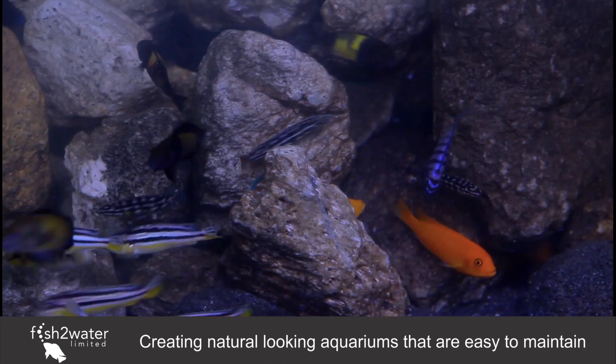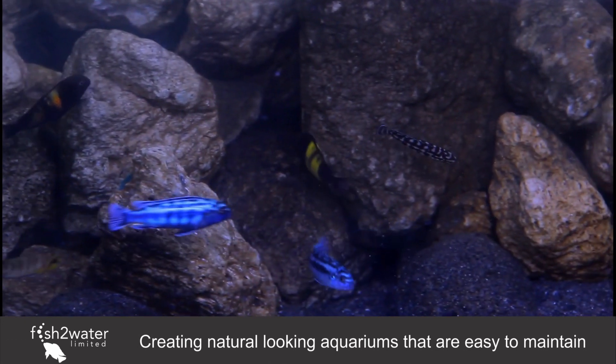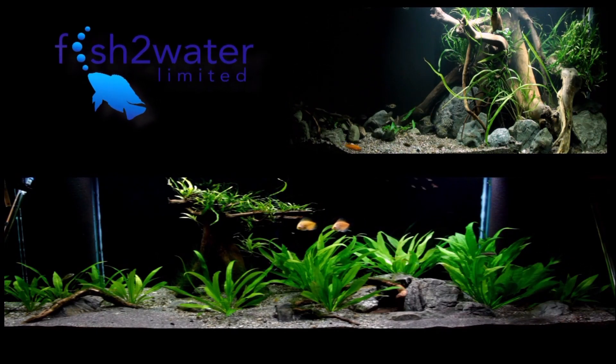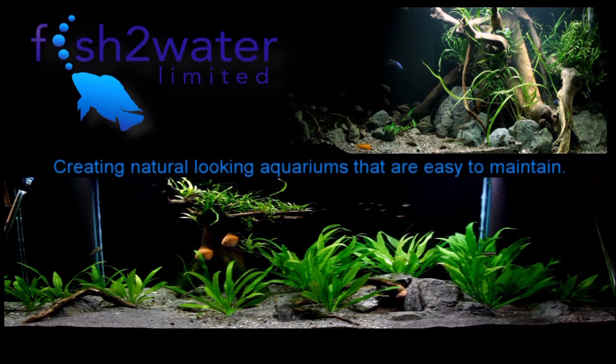Buy a good air pump — you want it to be as quiet as possible, and that means spending the money. Good is sometimes a little bit more expensive. Thanks for watching, and enjoy creating natural-looking aquariums that are easy to maintain.